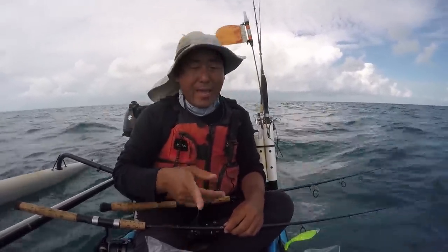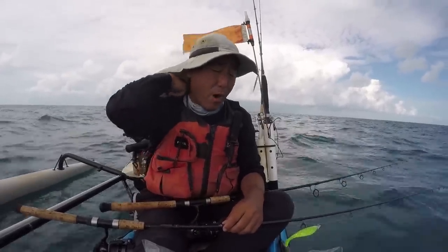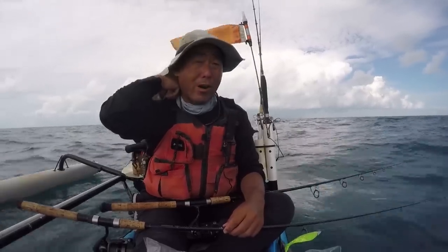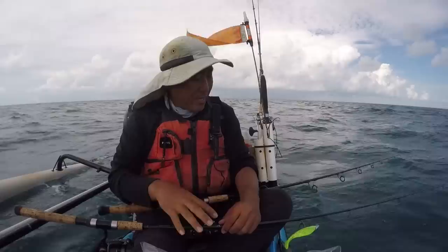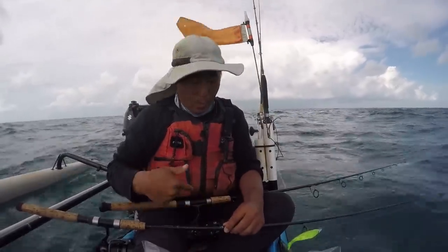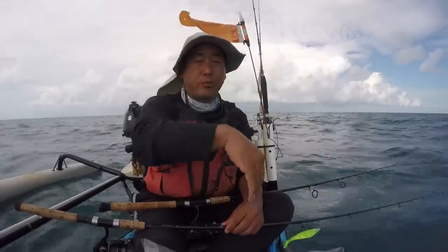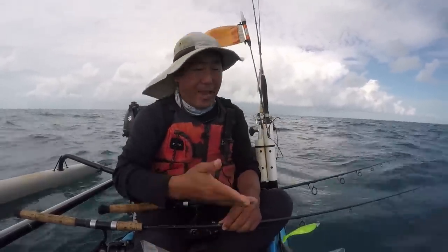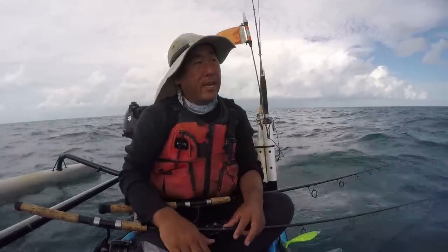The plan is to do some slow trolling around first to see if there's any activity, and keep an eye on my sounder to see if I mark anything along the bottom worth going back to jig. I played with them a little bit — the one ounce is still not strong enough to drop strictly vertical even at 60 feet, especially with the wind and current. But I think it'll be enough for trolling to keep them at different depths.